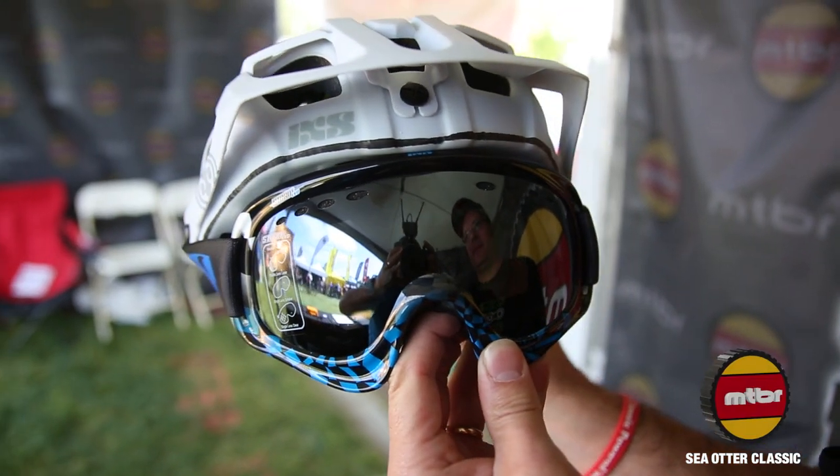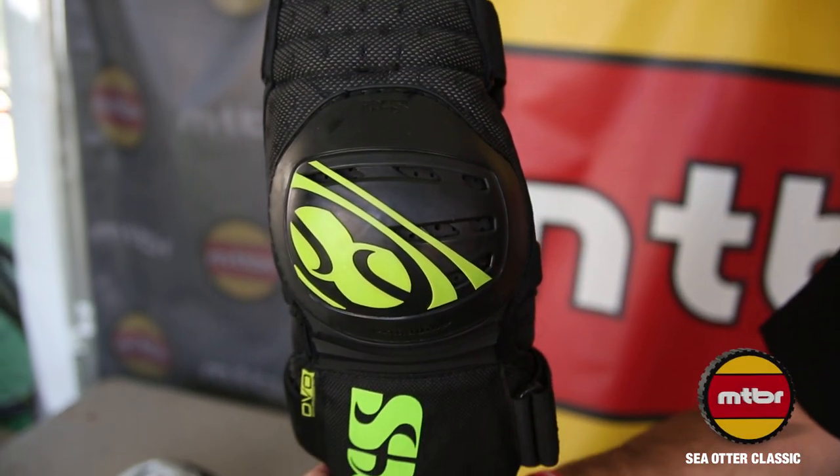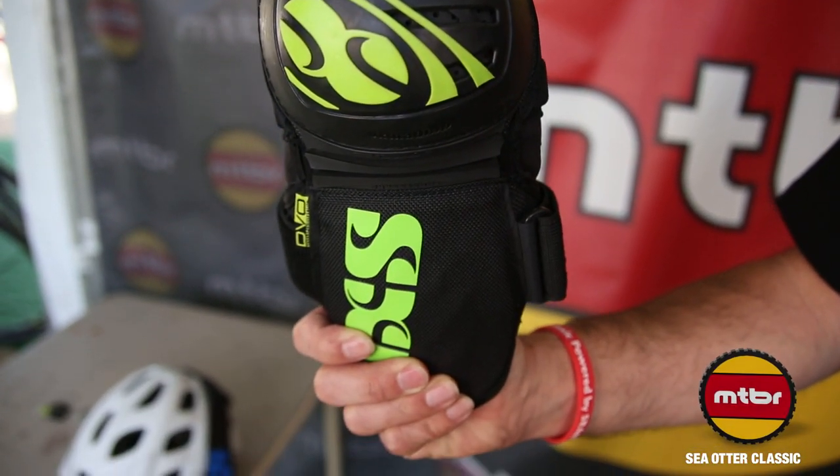That's our Trail RS helmet. We also have our Dagger knee guard. This is our new DVO green Dagger. A lot of our Enduro racers across Europe and in the US are wearing these now.